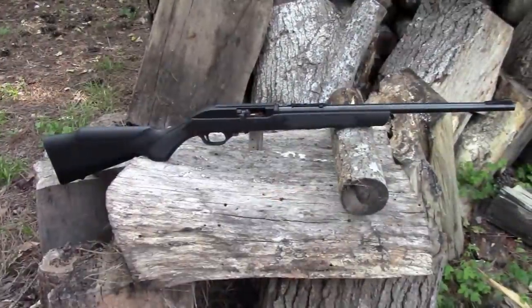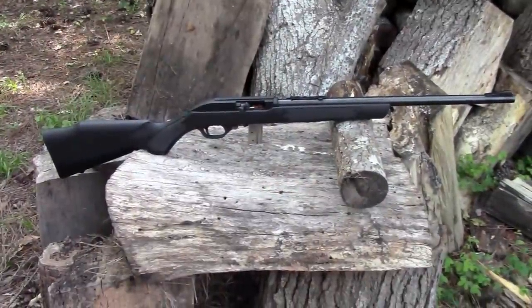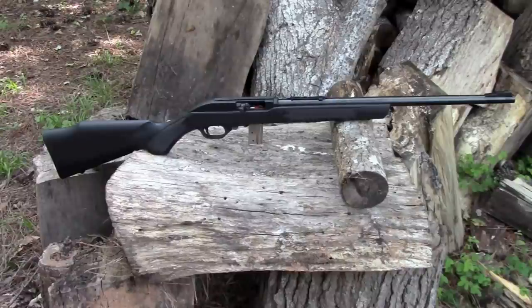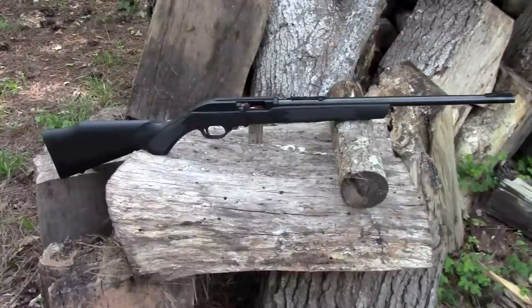It's got an adjustable open rear sight and a ramp front sight. The receiver is also grooved for scope mounts. The price of this rifle is going to vary, but you're probably looking at somewhere between $130 to $170 — well under $200. I got this one for about $130 in January of 2013.